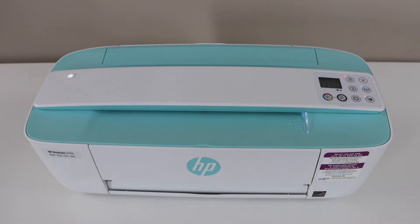In this video, I am going to show you how to hard reset your HP DeskJet 3755 all-in-one printer.